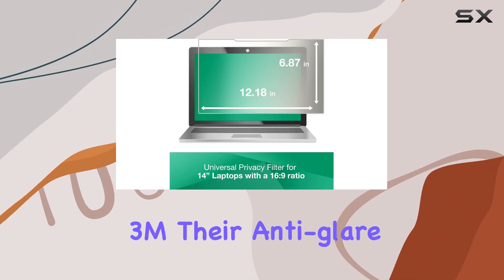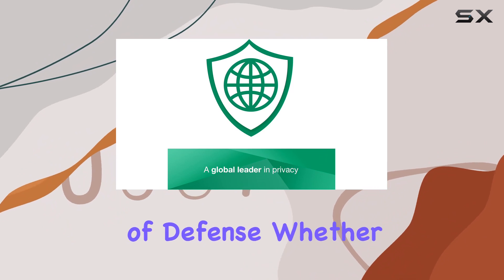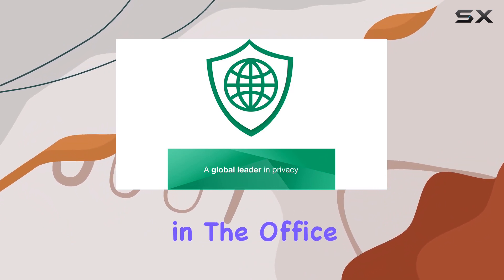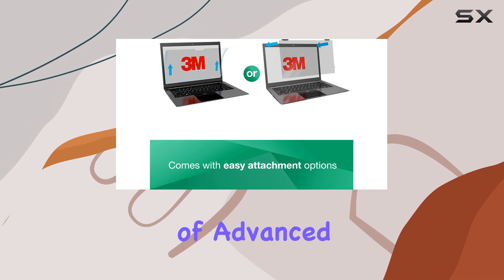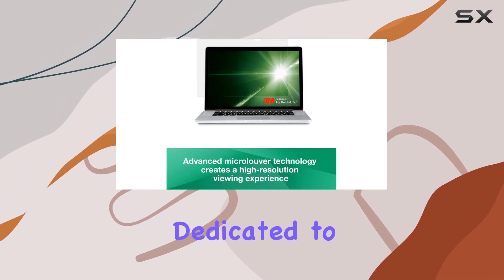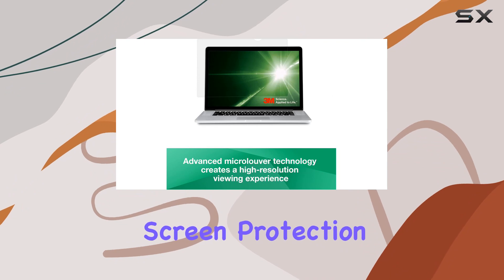According to 3M, their anti-glare filters are your first line of defense, whether you're at home, in the office, or anywhere work is done. The company boasts a portfolio of advanced optical technologies dedicated to delivering visual privacy and screen protection.